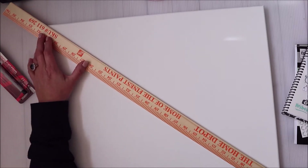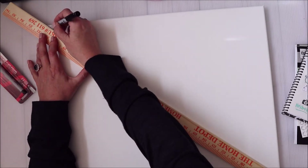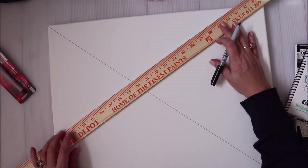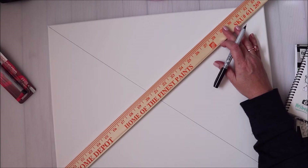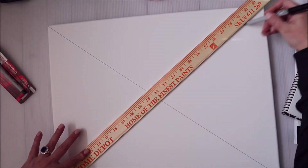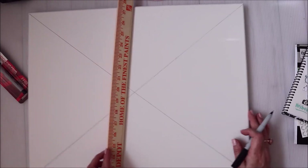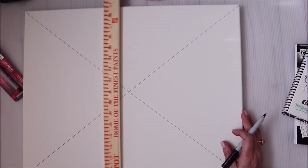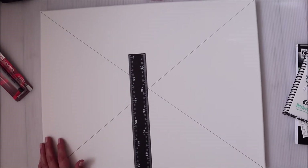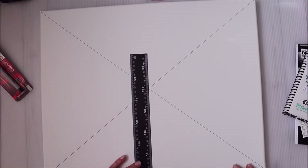I'm going to go from point to point and draw a line — it won't be perfect but it'll be as close as I can get. I'm dividing mine up and then switching it the other way to divide into the eight sections I want. If you guys want to go ahead and do that with me, divide yours into eight sections. This gives me a middle point. I have a t-square that's not quite long enough but it will help me get a straight line.